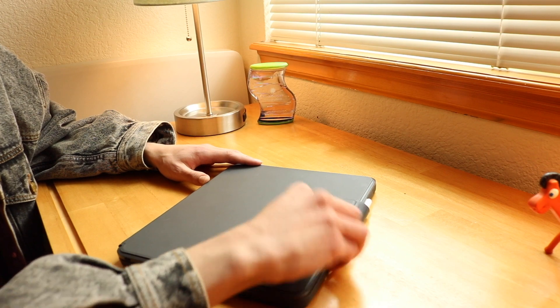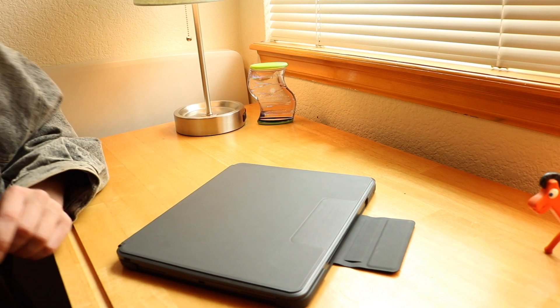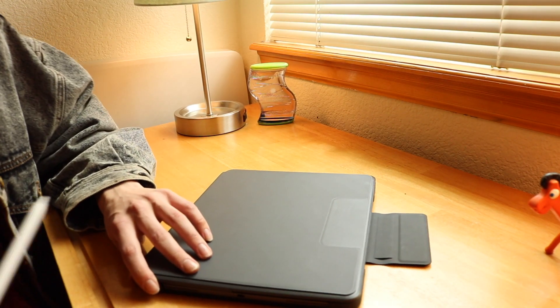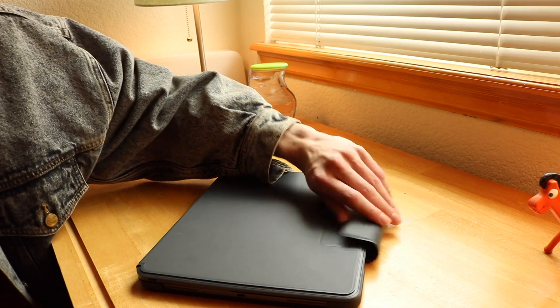Now this flap might be one of my favorite parts, and it gets major points in the human factor because it's such a strong magnet — it's one of those that is really satisfying.